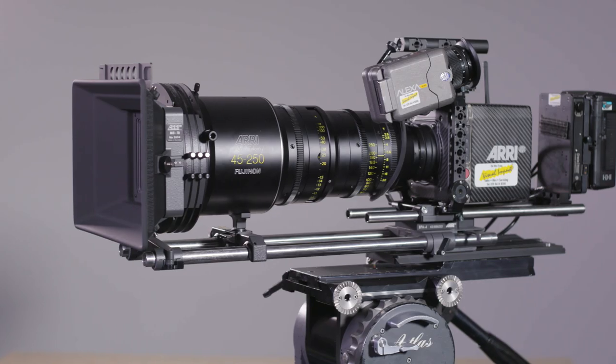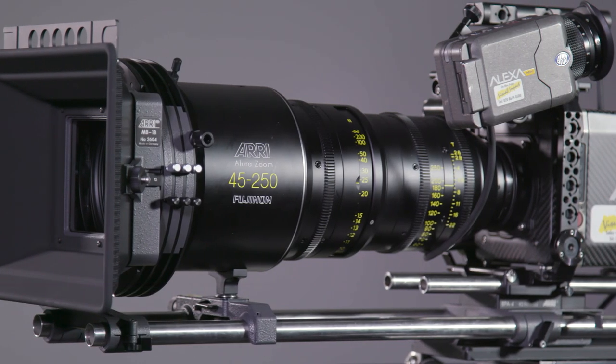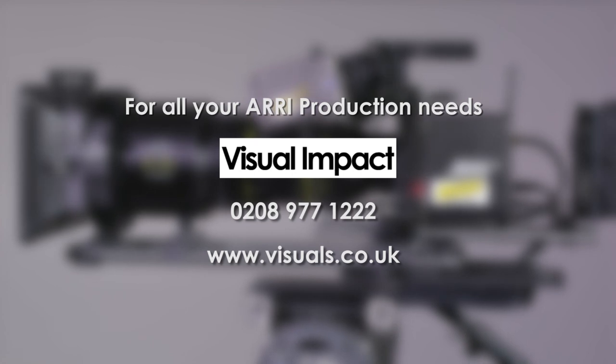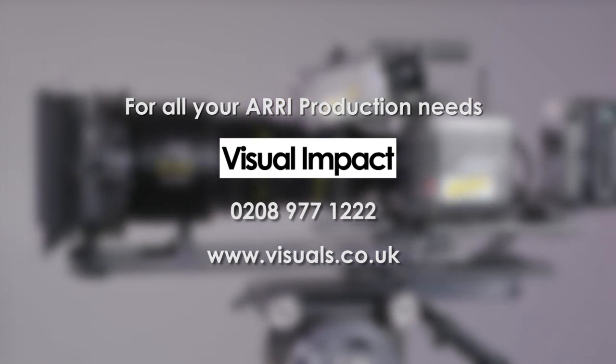As an ARRI authorised camera dealer, we'd be more than happy to assist you with all your ARRI production needs, whether for hire or purchase. Do get in touch on 0208 977 1222 or visit us on the website at www.visuals.co.uk.